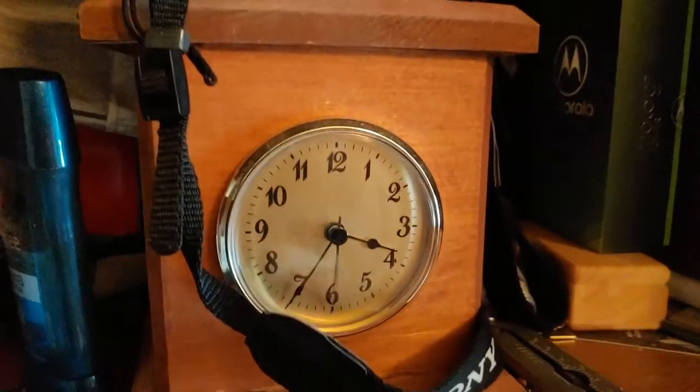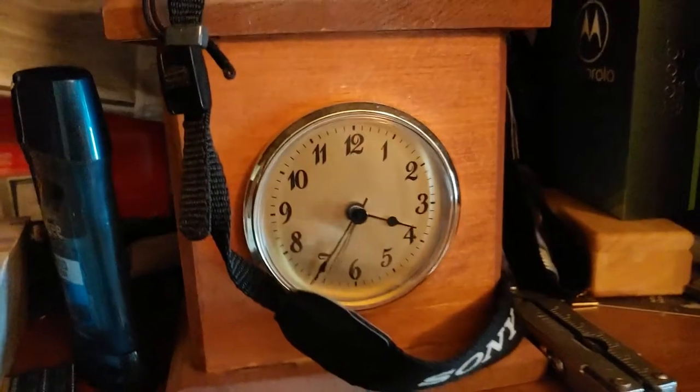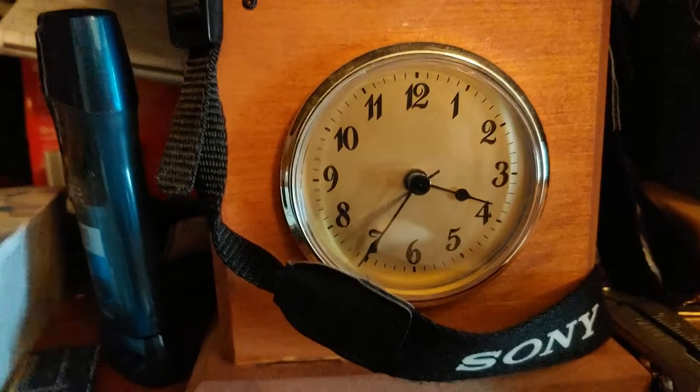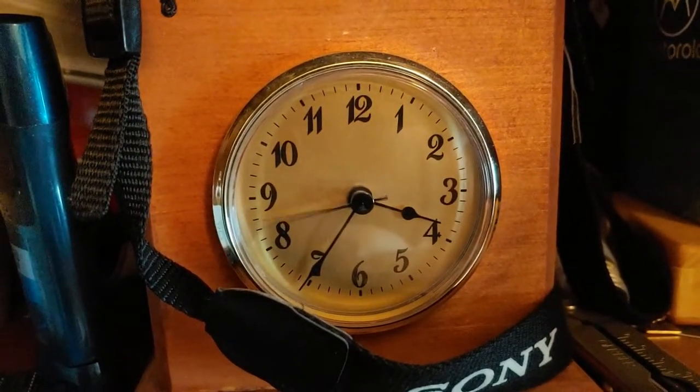Here's another quartz clock. This is something that I built in woodshop when I was in high school. It just takes a typical quartz clock movement and runs on one AA battery. And it's pretty accurate.